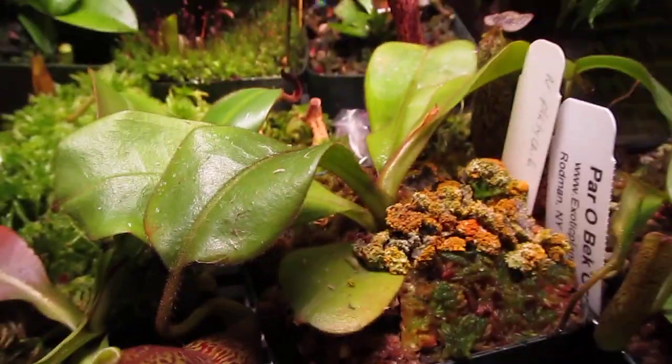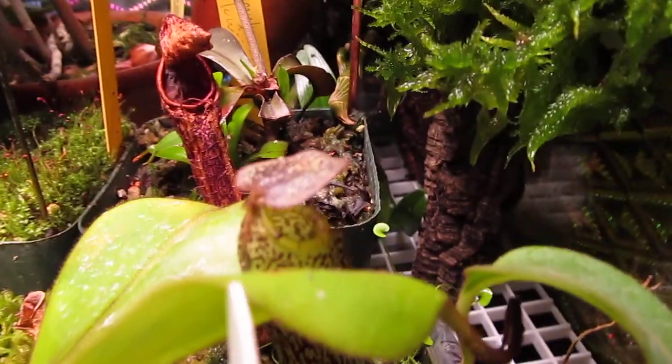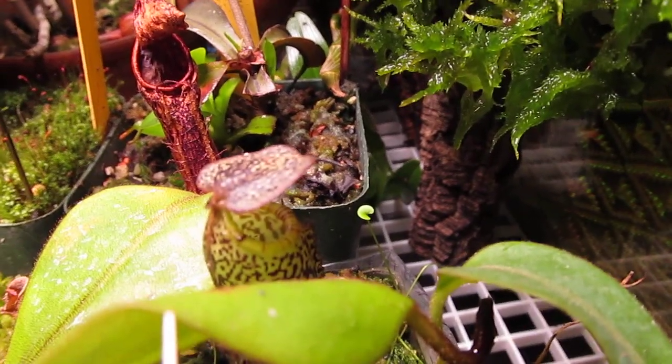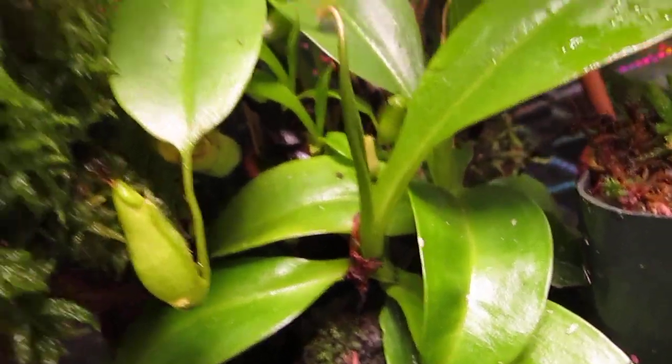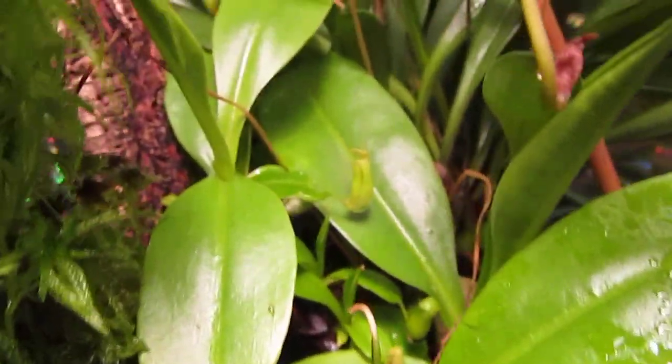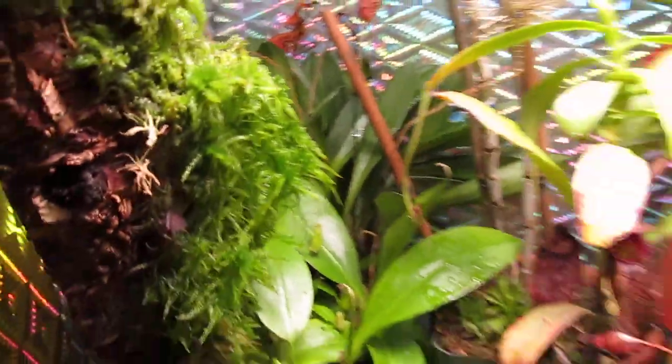Nepenthes platycyla — recently shipped, pretty little thing. Also pretty, Nepenthes vogelii. Thank you so much, guys — you know who you are. This back here is Nepenthes gothica. Don't ask what happened to the top, but it has gone node crazy and it's going to be a little bush when it's all done.